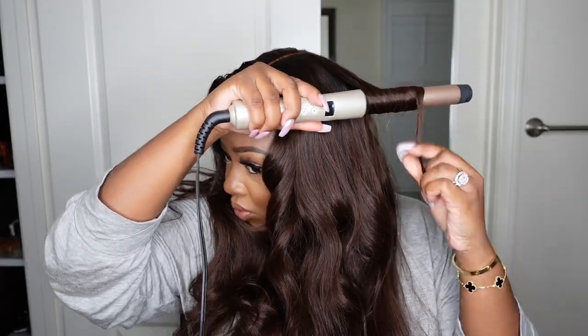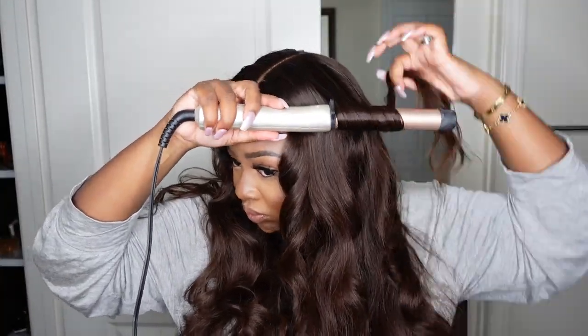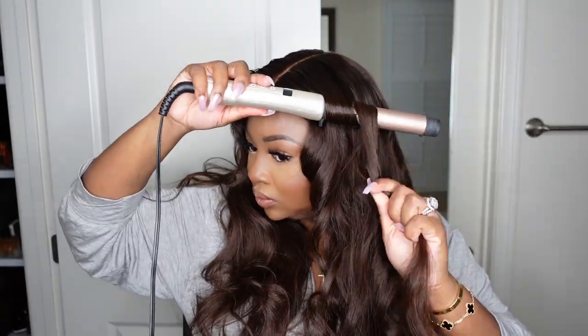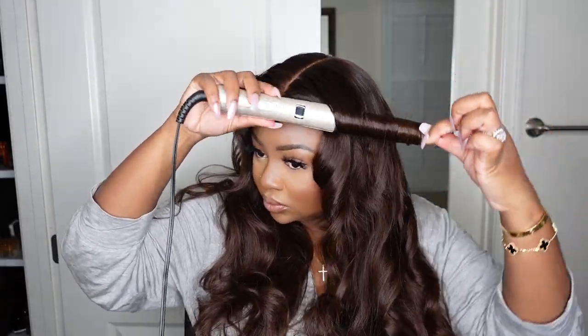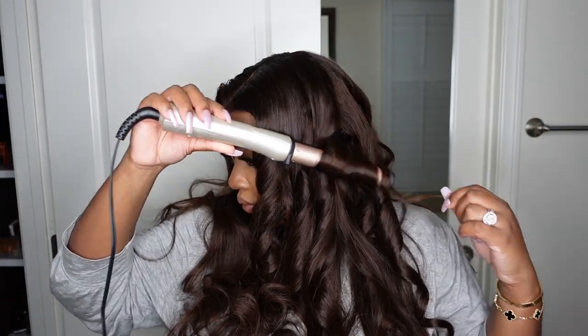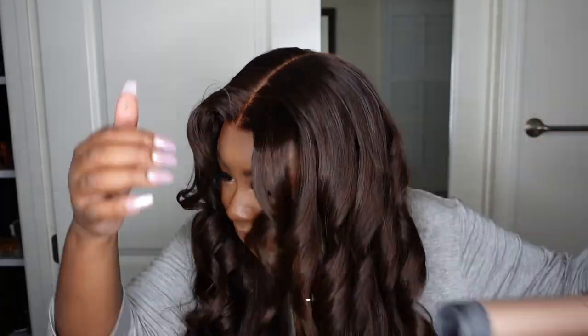Moving right along, let's go ahead and take our wand curler and just perfect those curls. I love the fact that it came with a nice sexy flirty curl pattern but I just wanted to amp it up a little bit. Be sure to add a heat protectant — I'll leave my favorite in the description box. We just went in and did some messy curls. I realized I was doing it wrong on the opposite side — you have to hold the wand curler kind of backwards to get that nice Farrah Fawcett style curl — so I redid some of them and added a little bit of hairspray.